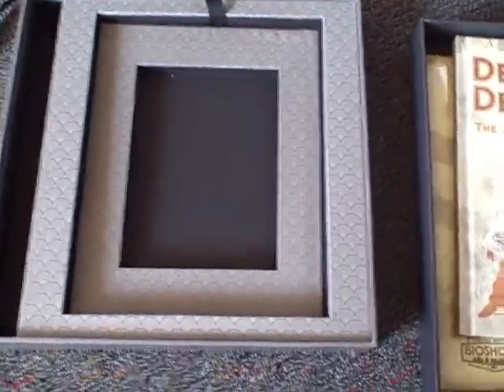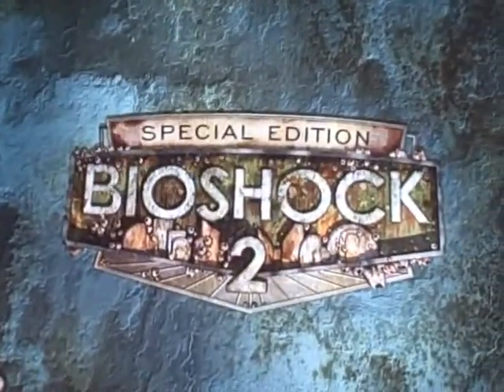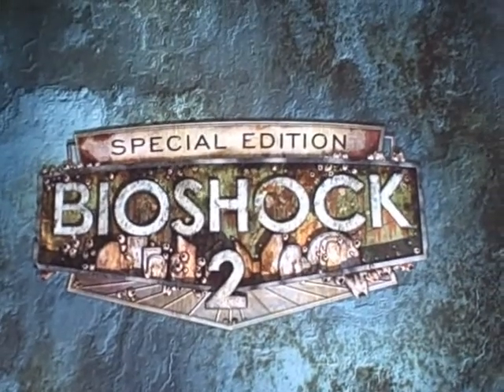So that's what you get for seventy dollars: a game, a soundtrack, an art book, a vinyl record, and three posters that you can freak parents or friends out with. Bioshock 2 Special Edition — seventy dollars at Best Buy, which means you can probably find it for $50 or $40 on Amazon.